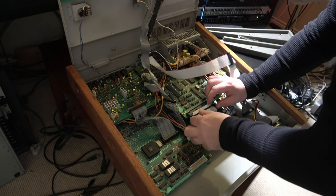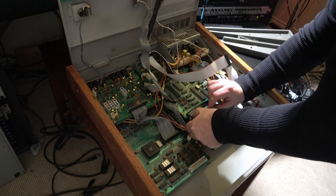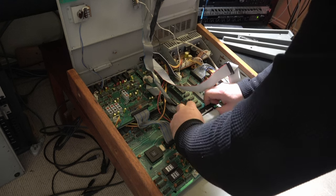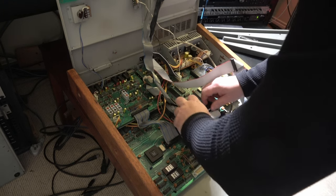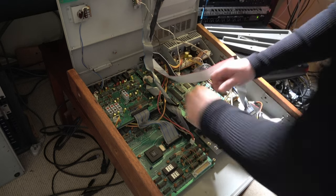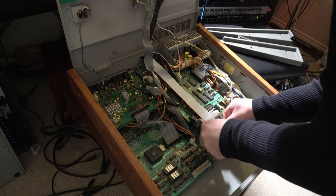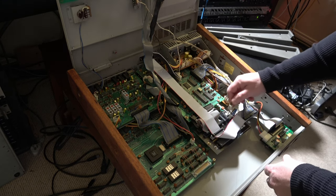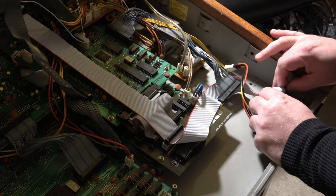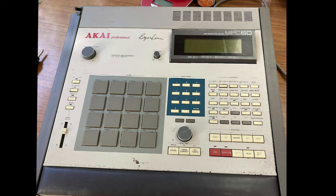Last thing to do is install the new SCSI card, so this will allow me to use a SCSI to SD adapter so I can use SD cards to store my samples. Unfortunately the MPC 60 doesn't have a preview, so you have to be really careful with your naming conventions when you name the samples — otherwise you'll never really know what you're loading into memory. Last thing is just to check the SCSI to SD card, make sure that's all hooked correctly, and we should be done.